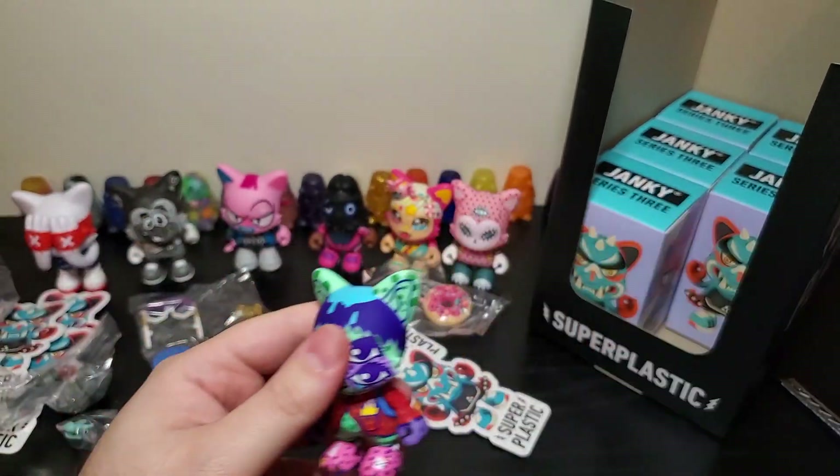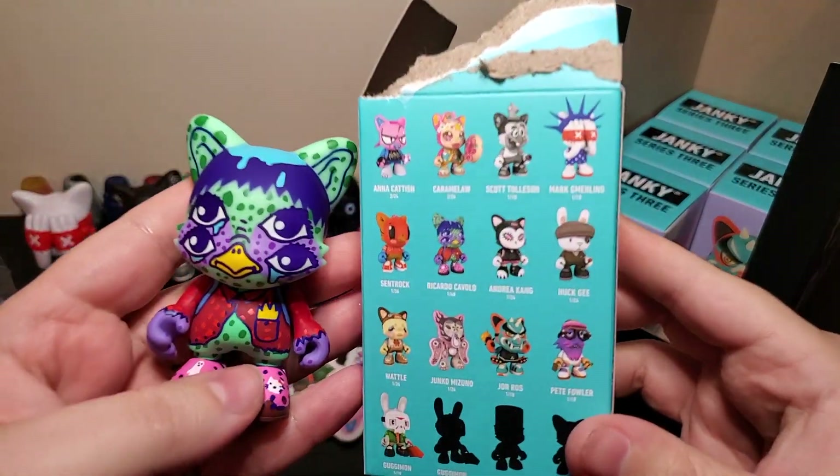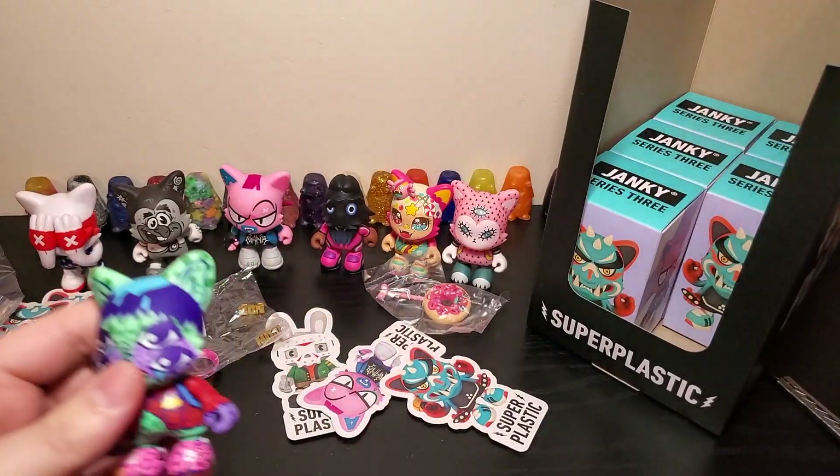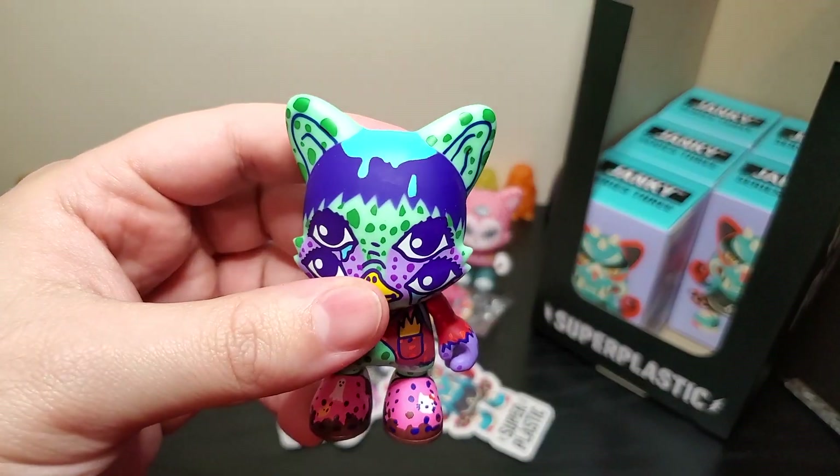Ooh, a little spray paint boy with four eyes. That's the Ricardo Cavoglio. I like it — actually, I really like it.